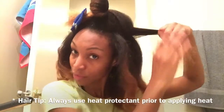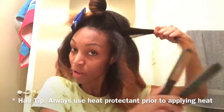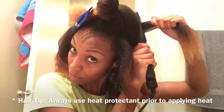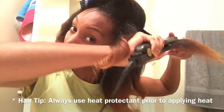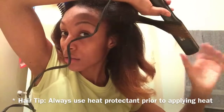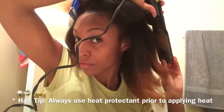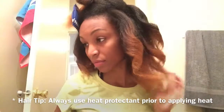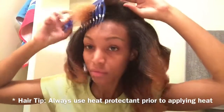I'm just running my comb through my hair to make sure it's nice and smooth. Then I grab my flat iron and start at my root, working my way down. I turn my flat iron in the direction away from my face and just keep twirling to get a nice curl, then pull it out.